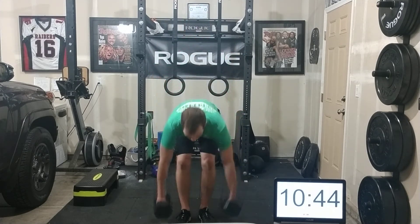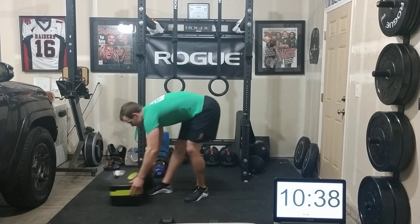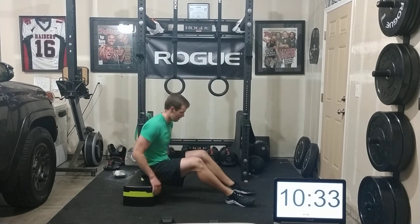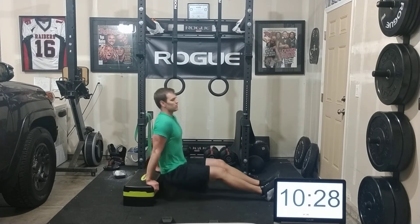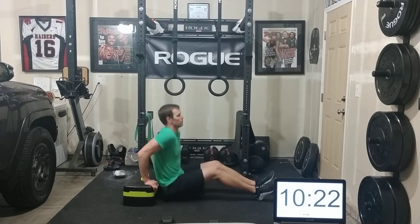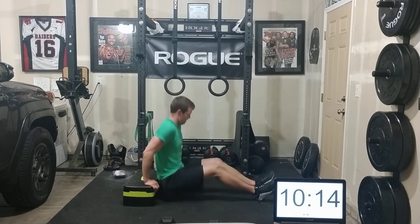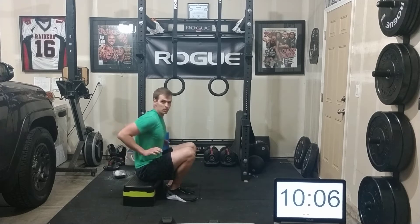There's 21 squat cleans — going right into dips now. I can't quite go the full range of motion that a chair would allow me, but I'm still going to work here. These are a little easier so I'll keep going for the whole 21. On those dips, you want your elbows to go straight back — don't let them come out to the side. Keep those elbows back.